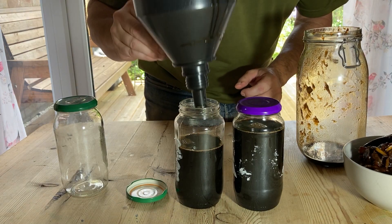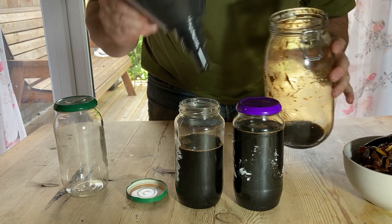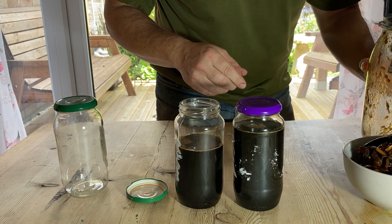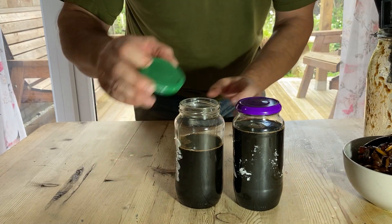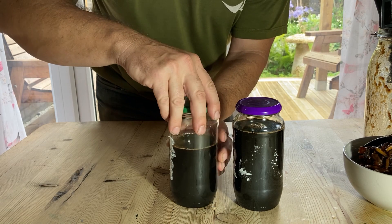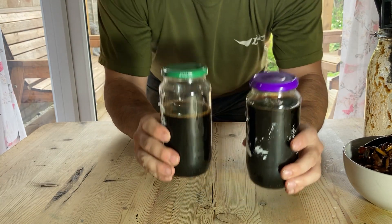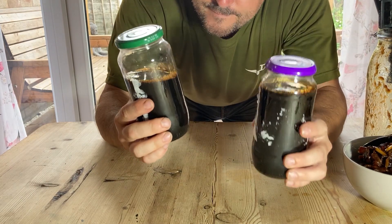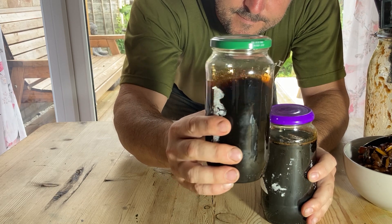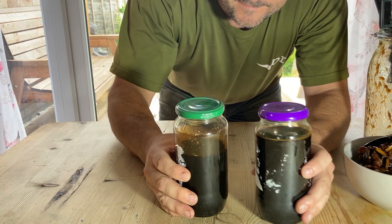After patiently waiting for an hour or so I've ended up with nearly two full jars of the concentrate. As I said, this can be used at a one to one thousand dilution rate — one milliliter per litre of water — either as a soil drench or as a foliar spray. It should remain shelf stable for at least a year, if not quite a bit longer. That's it, all done — thanks for watching, and we'll see you next time.